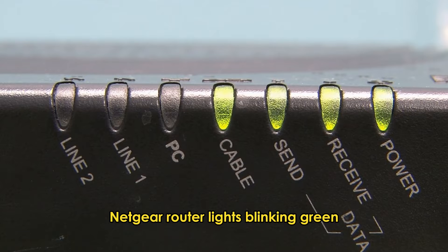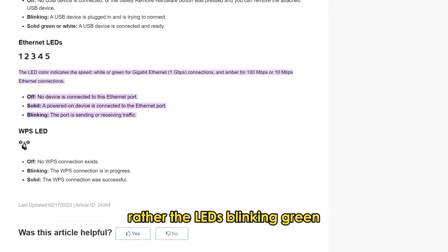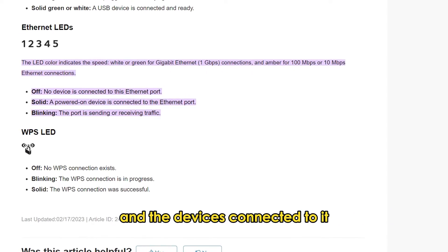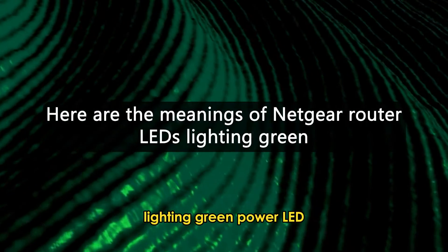Netgear router lights blinking green don't associate with any fault that needs fixing. Rather, the LEDs blinking green indicate the connection status between the router and the devices connected to it. Here are the meanings of Netgear router LEDs lighting green.